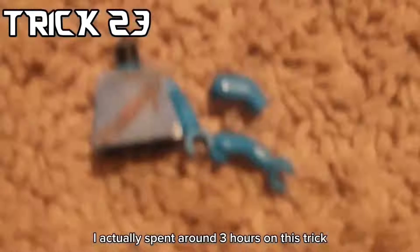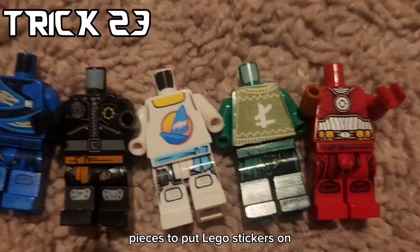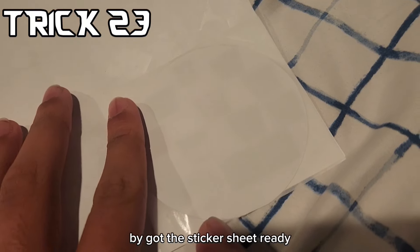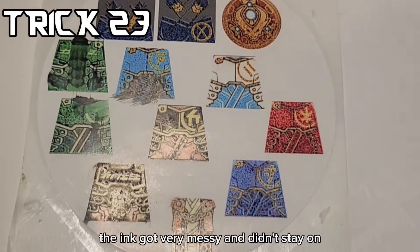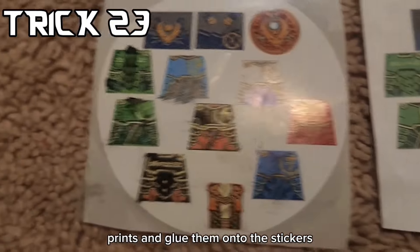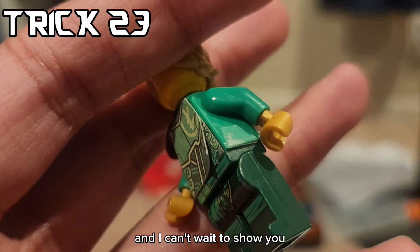For the next trick, I actually spent around three hours on this because I was trying to gather pieces to put LEGO stickers on, and then I made these prints as practice. You can barely see it, but I got the sticker sheet ready and it came out really messed up - the ink got very messy and didn't stay on. I was defeated. Then I realized I could take the good-looking prints and glue them onto the stickers and then stick them on my minifigure like I did here.